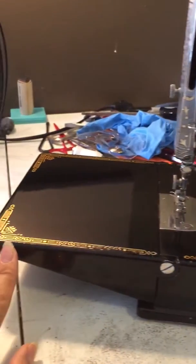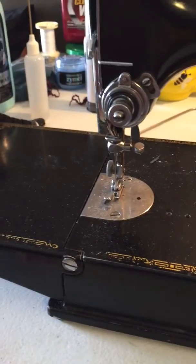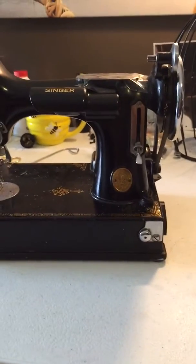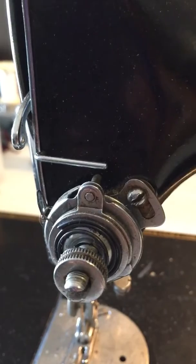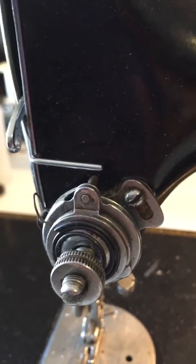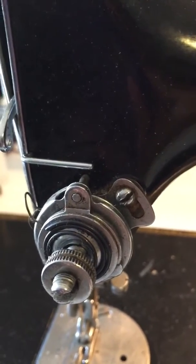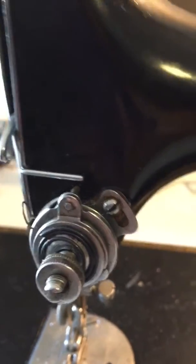The decal is going all the way to the back of the machine by the light fixture, whereas on clickety and most of the modern machines, it stops right when it gets to the bobbin tensioner. It's got the same type of design for the actual decal itself, and it does have a lot of wear to the decals, but my goodness, this machine is one of the early ones. Clickety also has numbers on the tension dial, whereas this particular one does not. So definitely very dirty in there — can't wait to get that all cleaned up.